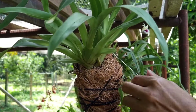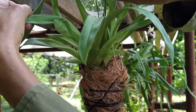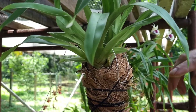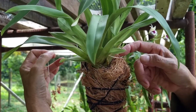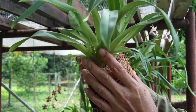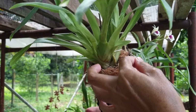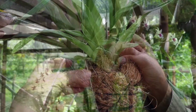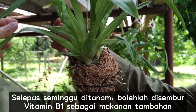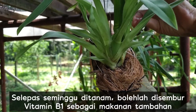Let's take a look at the top of the leaf. After one week, you may spray vitamin B1 on the new plant as an additional food.